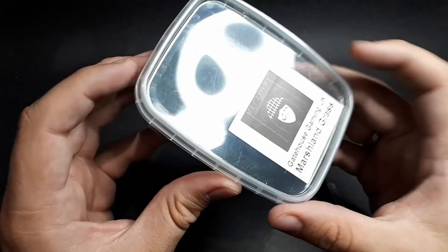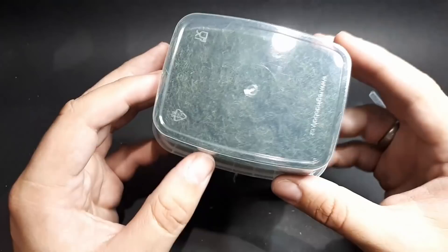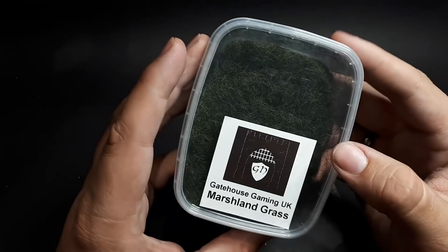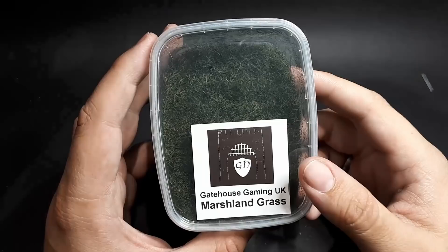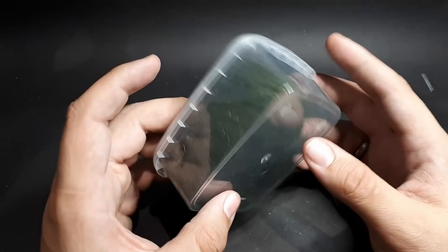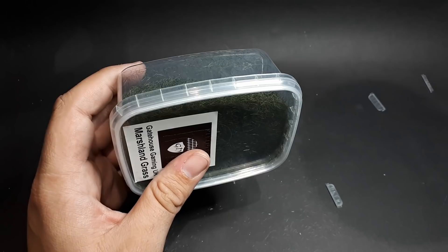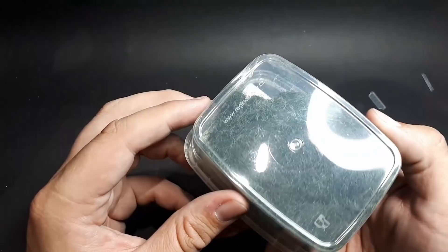We have marshland grass, which is your basic static grass, though it's got a nice colour — a bit darker with more going on in there. Again there's nothing to stop you mixing these up. You could put a bit of this in, a bit of the dead grass, a bit of the lichen, the moorland heather, the winter thatch — you could really create an interesting concoction with these.